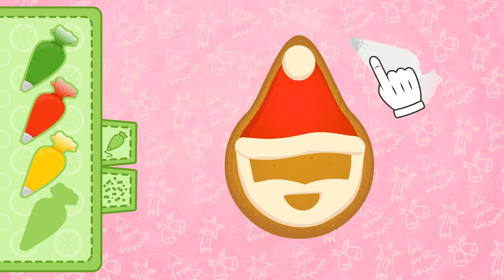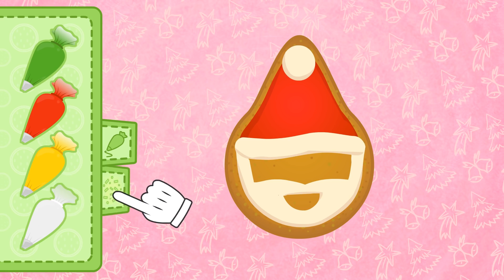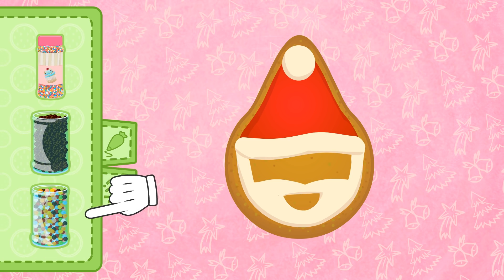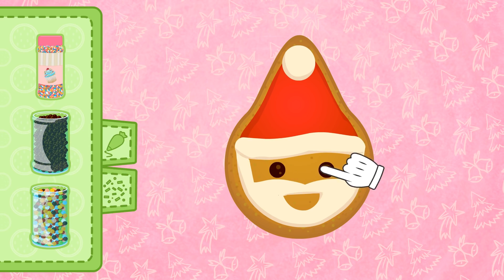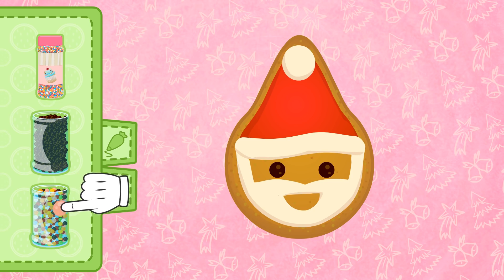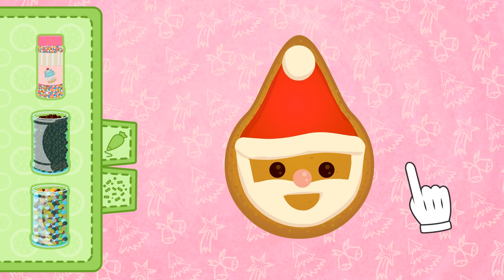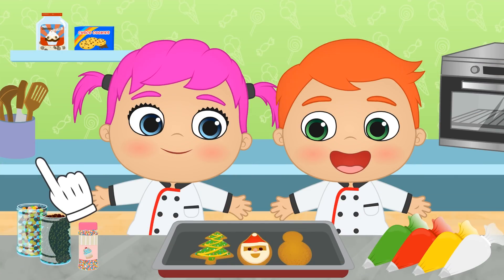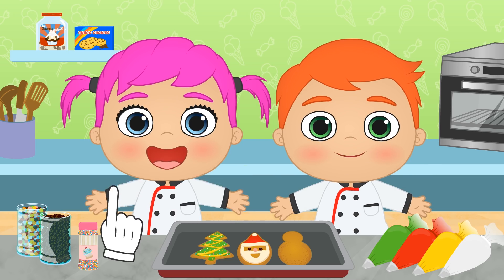Perfect! Now it's only missing a pair of eyes and a nose! We grab two little black balls and a red one. These chocolate balls are for the eyes, and the pink one will be Father Christmas's nose! It's turned out so cute! Do you like it? These are for you!